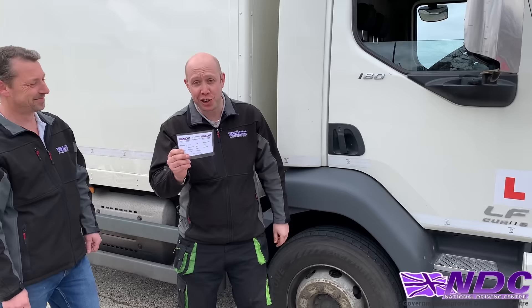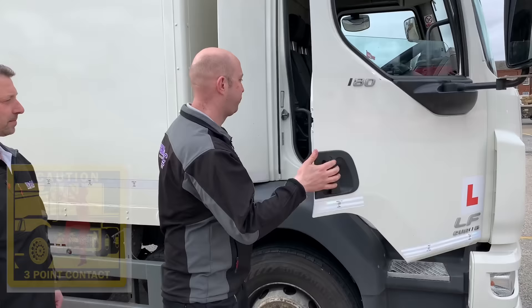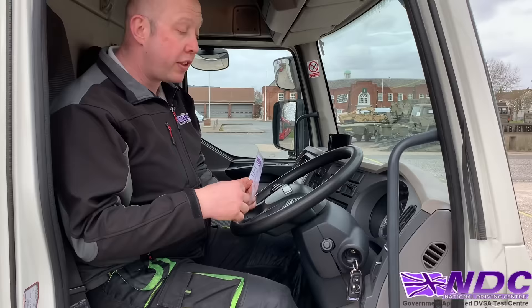Work through the list methodically. Start inside the cab — check your dash lights by turning the ignition on; the warning lights will come on and then extinguish. No warning lights should remain on throughout the drive. Then check the braking system — this is quite an in-depth question. Turn the ignition on, then waste the tank by pumping the foot brake to release all the air. The warning air system will come on telling you there's no air — this confirms the warning system is working.